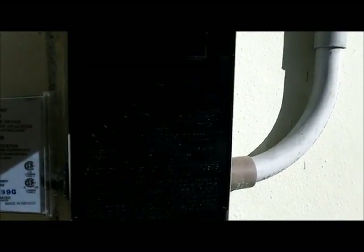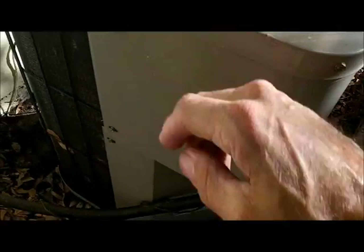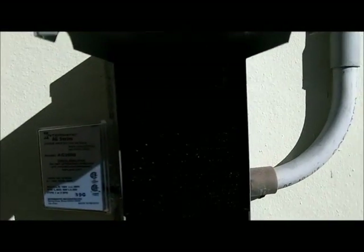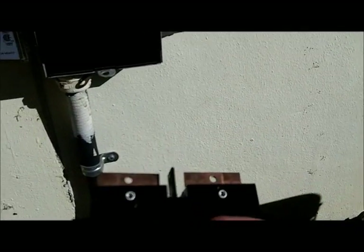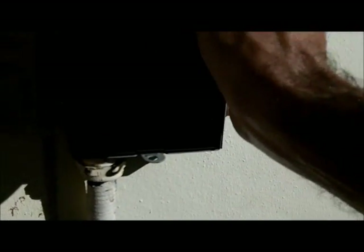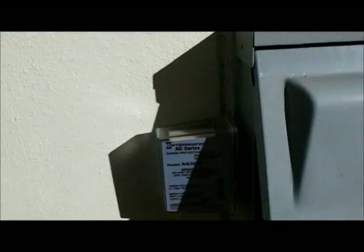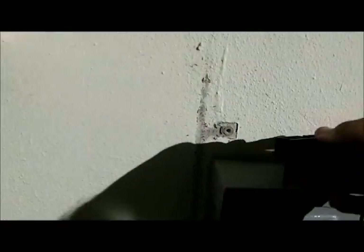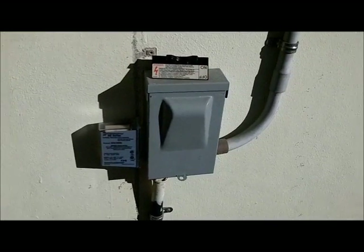I'm going to shoot another video because I'm going to put a 5-to-1 compressor saver on this unit. As far as this installation goes, it's done. The cover goes right in here and you just press it and it stays in place. Hope you guys enjoyed the video — I'll do another one as soon as I can. Thanks a lot.